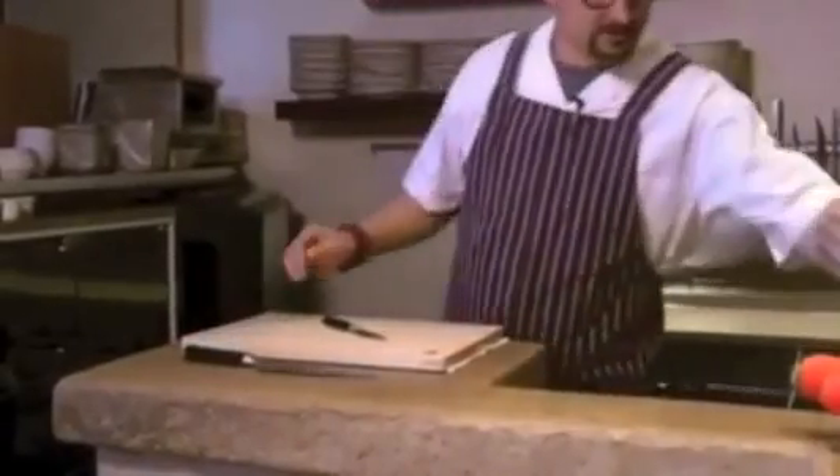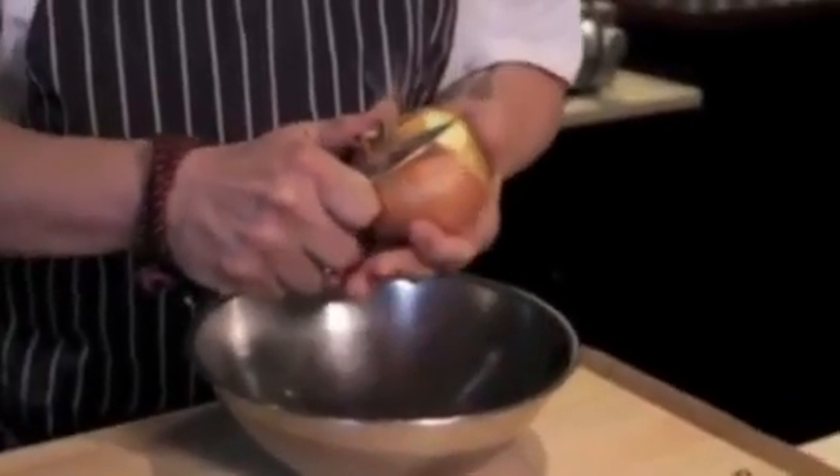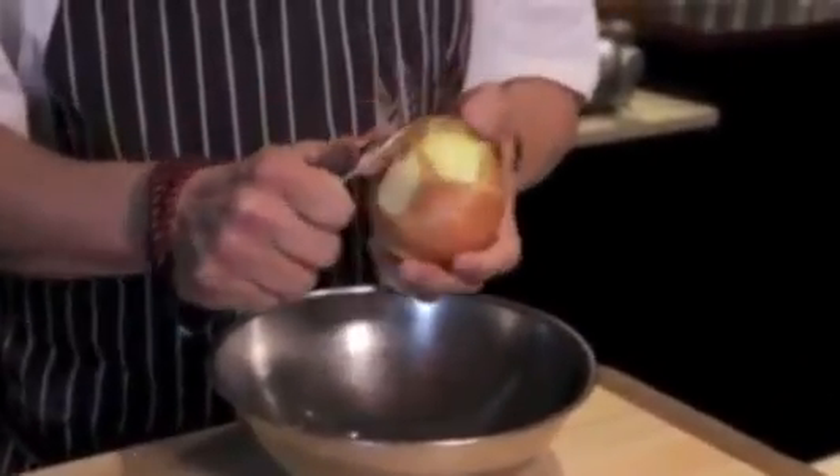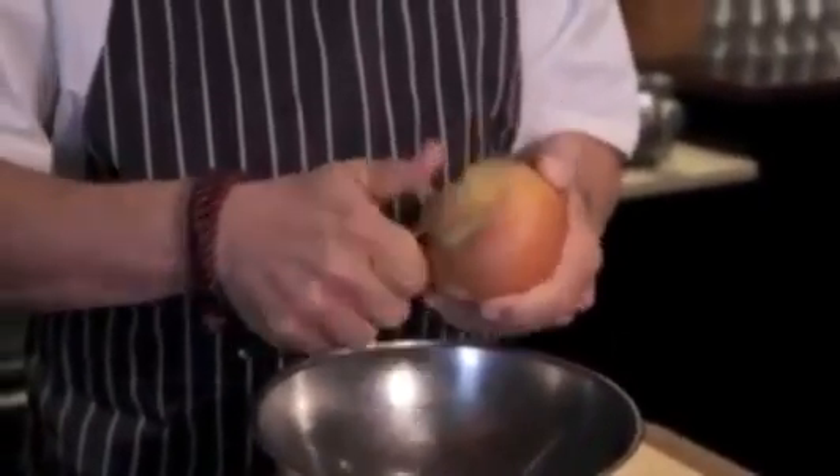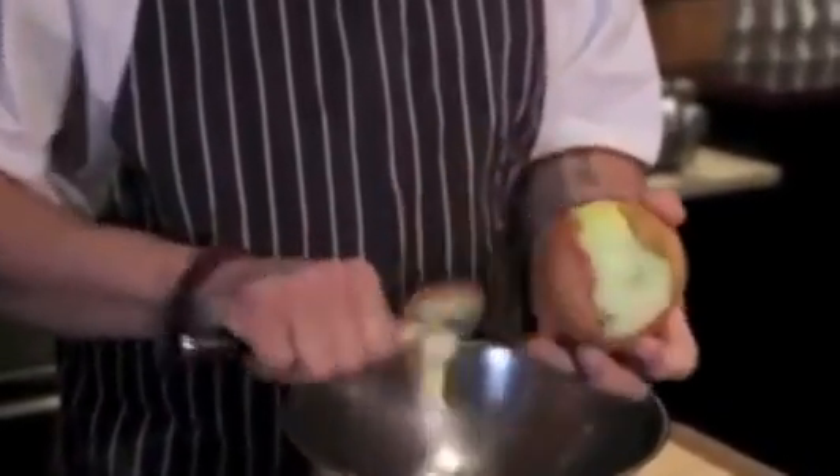First thing I'm going to do is actually peel an onion with a paring knife. What I like to do is start with the base root, sliding the knife through and peeling back. I'm going to do the same thing on the top — but now I'm going to stop, not go all the way, and peel that back.